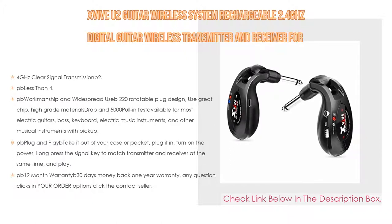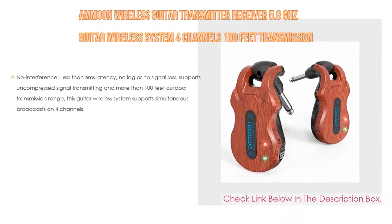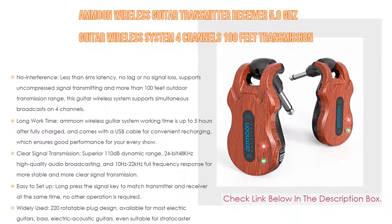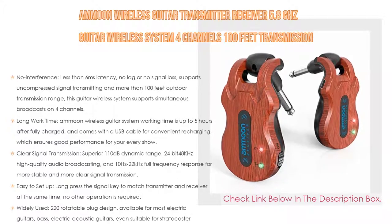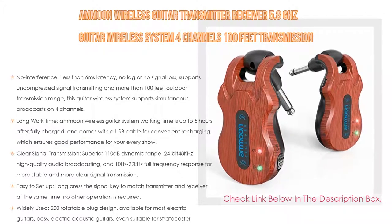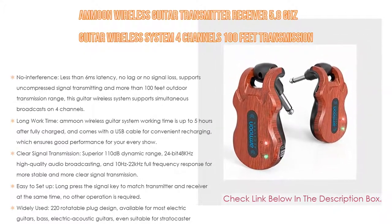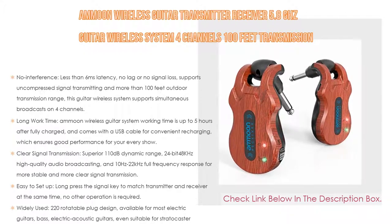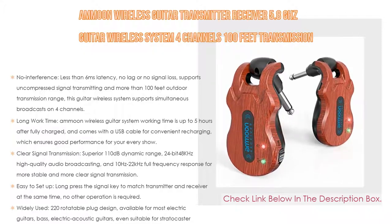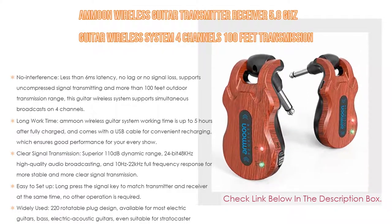Number three: the Amoon wireless guitar transmitter receiver, a 5.8GHz guitar wireless system with four channels and 100-foot transmission range for electric guitar and bass. It features no interference, less than six milliseconds latency, no lag or signal loss, and supports uncompressed signal transmitting. Working time is up to five hours after a full charge with a USB cable included. It delivers clear signal transmission with a 110-decibel dynamic range, 24-bit 48kHz high-quality audio, and 10Hz to 22kHz full frequency response.